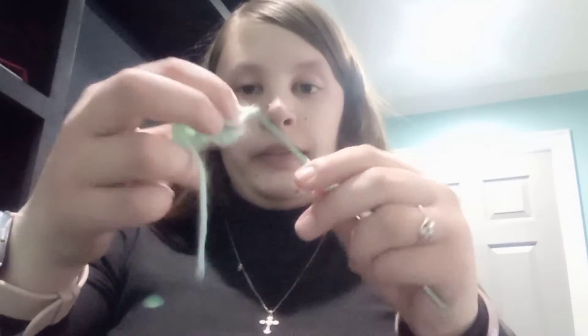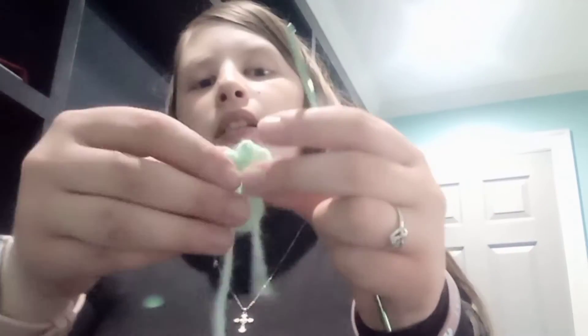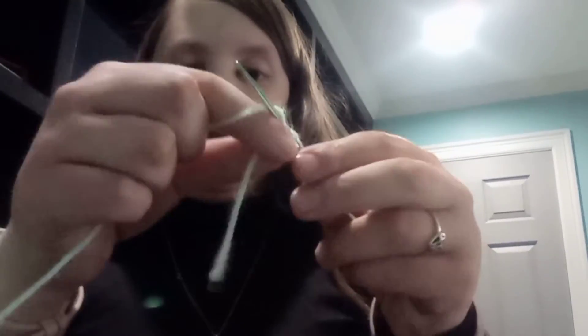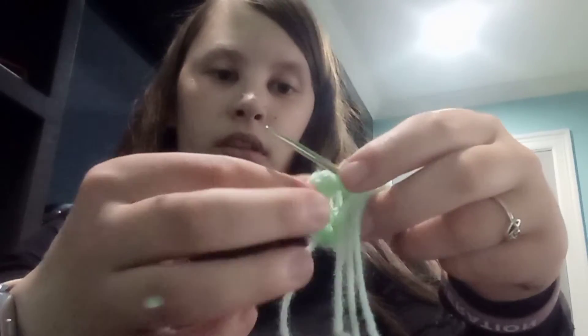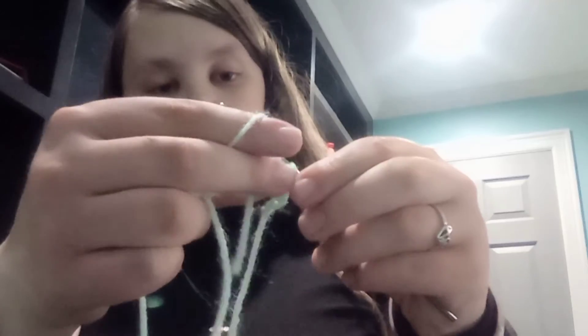Okay, so we are going to bind this off. And then let's make a little antenna for it. We're going to do one, two, three, four, five chains, and slip stitch into the top of the butterfly where we started our round — slip stitch into there.